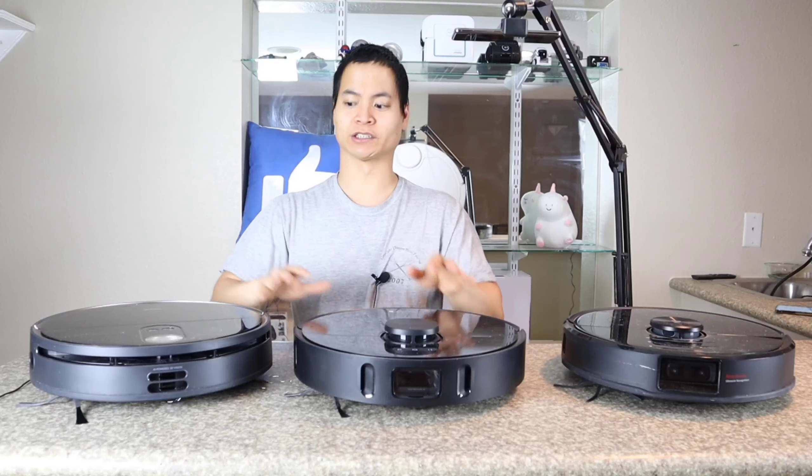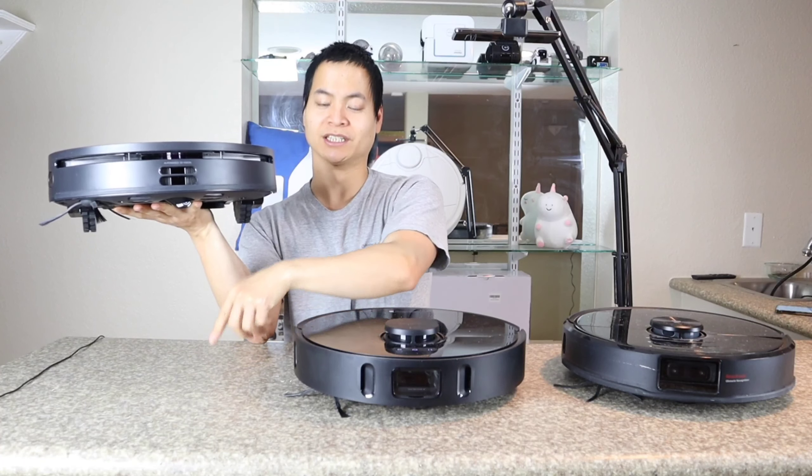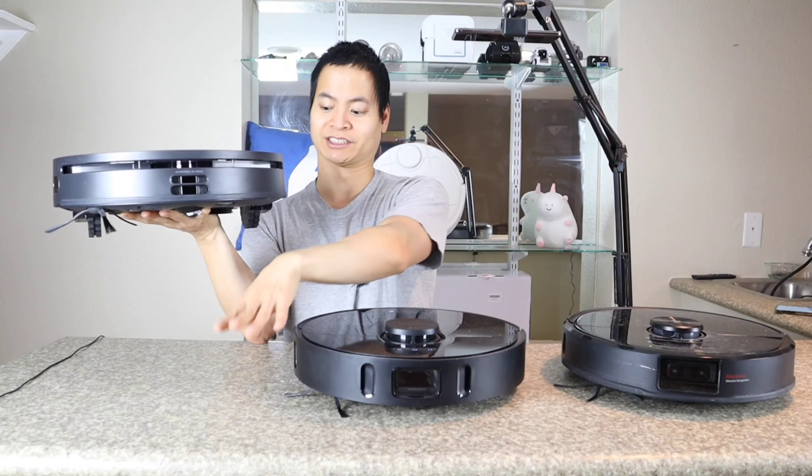My favorite feature is the new bop technology. It will start up — you just bop it and it just goes. This thing has a million pascals and it should clean really well.